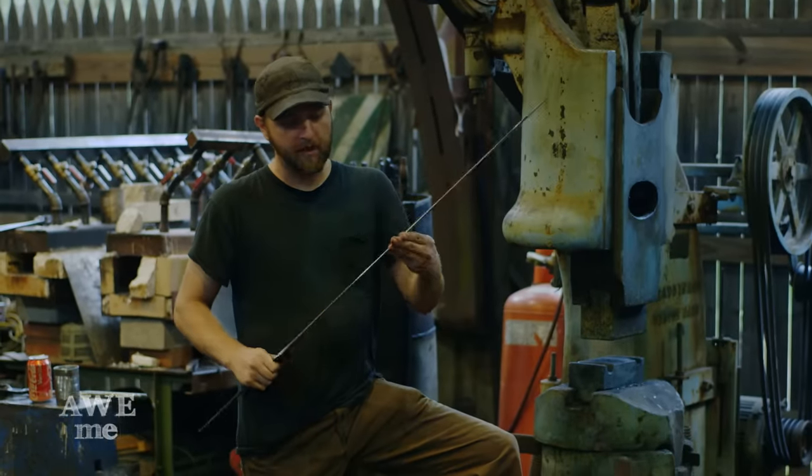After etching the blade in ferric chloride, you can see we don't have a whole lot of contrast — it's very dark. So what I'm going to do is go to the buffer and brighten up all our lines. TIG welding all the bronze parts together, left some color and a little bit of cleanup to be done. I go to the buffer to polish it all out.